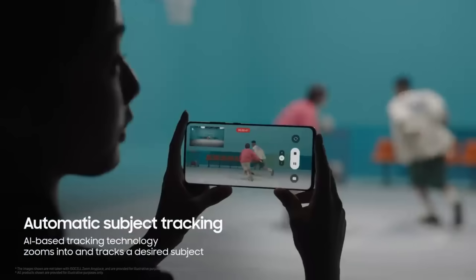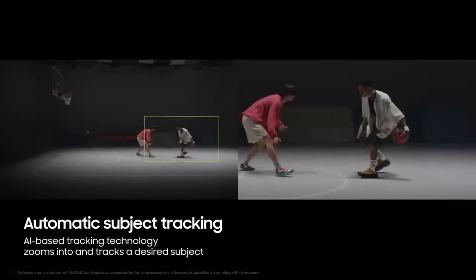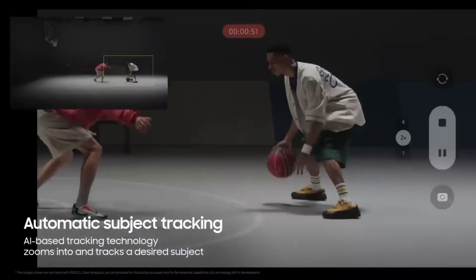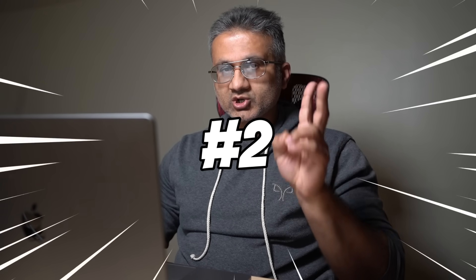There are three amazing capabilities that will take videography and photography to the next level. Number one is the ability to track and record a subject while you are recording. For example, if you're recording two people playing a basketball game, you can tap on one of the players and the camera will intelligently track and zoom in on that person — without you manually moving your camera. The best part is you won't lose quality, because the zoomed-in areas retain high resolution.